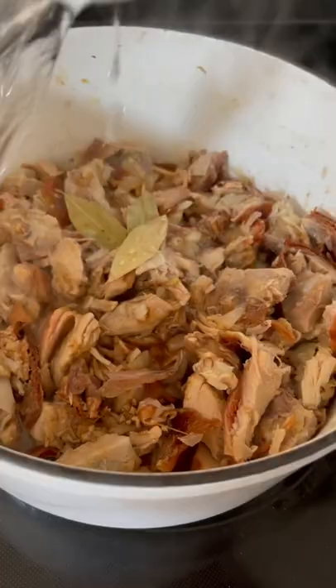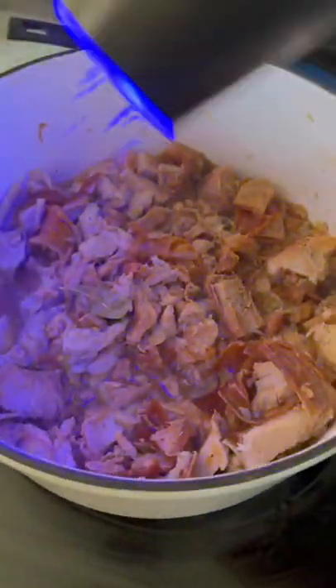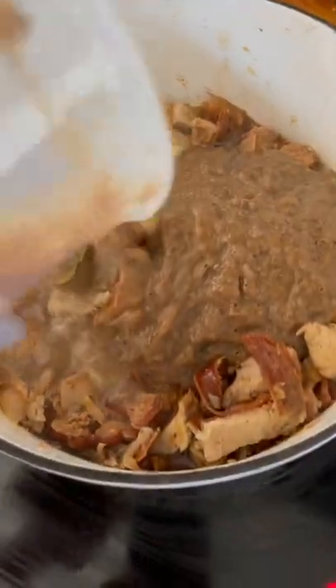Now throw in some bay leaves, some water. No measurements today — we're living like Oprah Winfrey, do what feels right. Black pepper, and we're adding in mang tomas, a Filipino all-purpose sauce. This stuff can make shoes taste good.